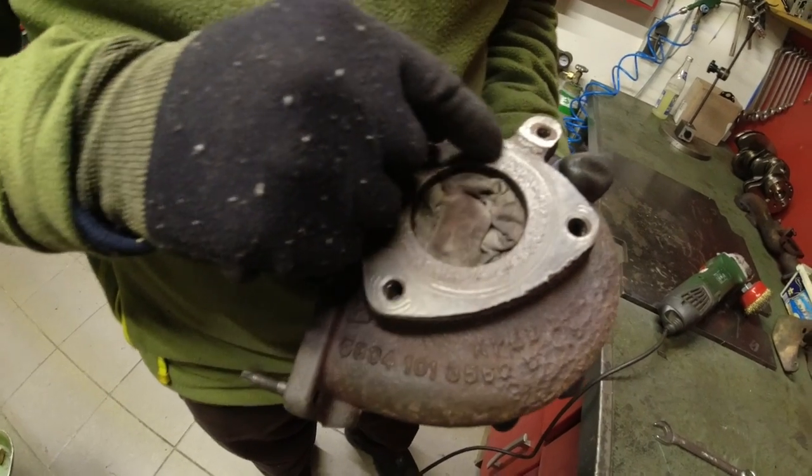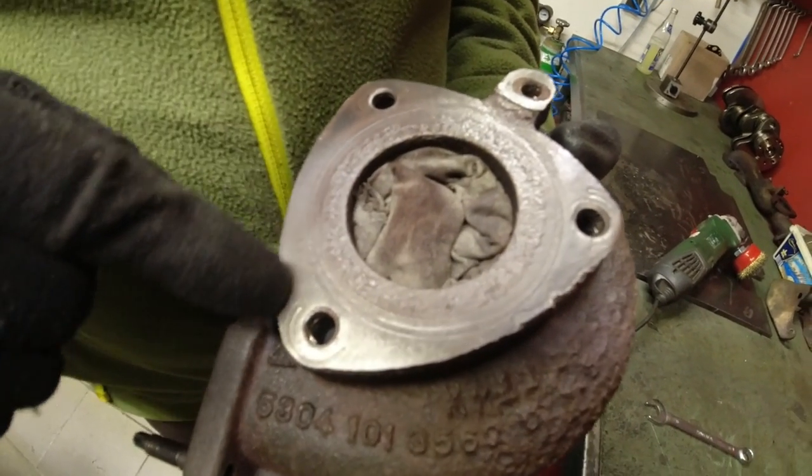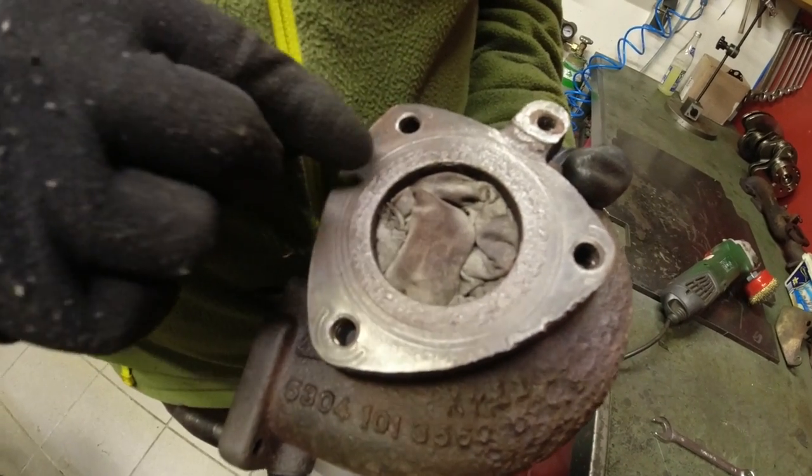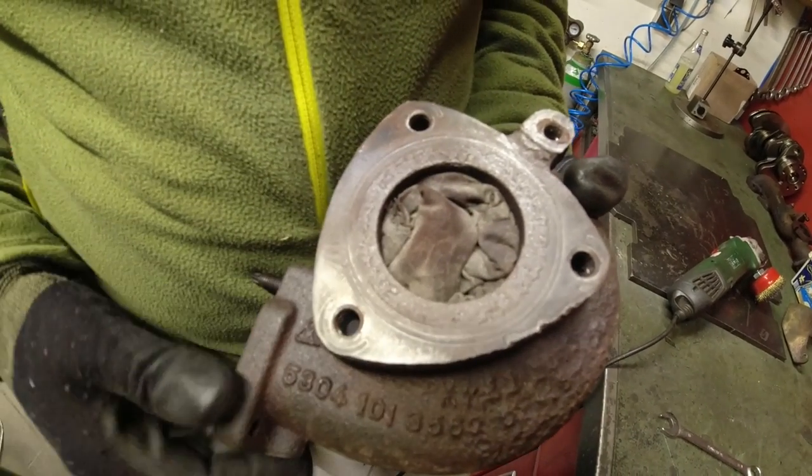See how the seal is buried in here? That's not manufactured like this — the seal kind of burned in. So I was thinking about machining over this.